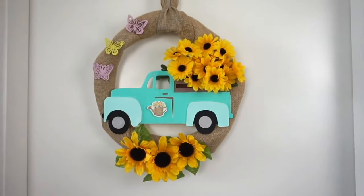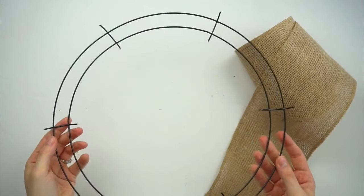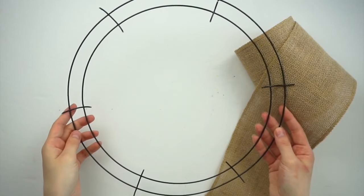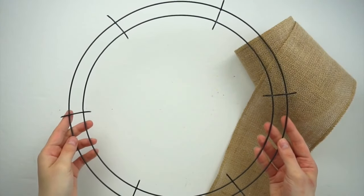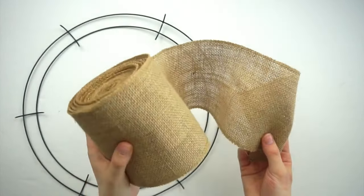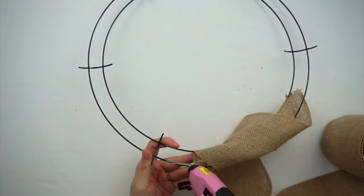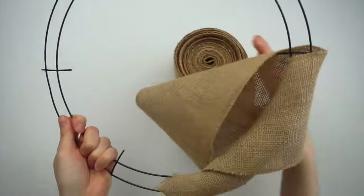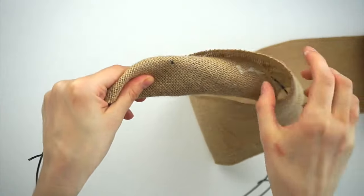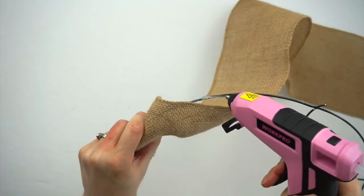For this DIY I'm going to be making a summer-themed wreath full of sunflowers and butterflies. To start with I'll be using one of these metal wreath forms from Dollar Tree, and I'll also be using this burlap I got at Michael's. I'm now wrapping the burlap around the wreath form and hot gluing it in place as I go. Every time I wrap the burlap around the wreath I pull it to the side a little bit so it's at more of a diagonal, and then continuing all around until the whole thing is covered.